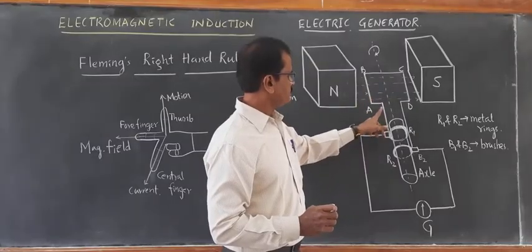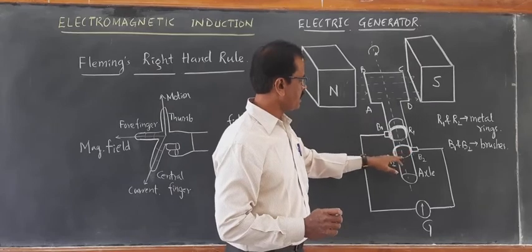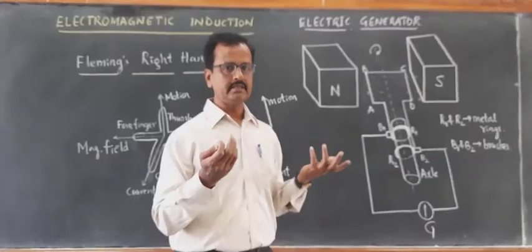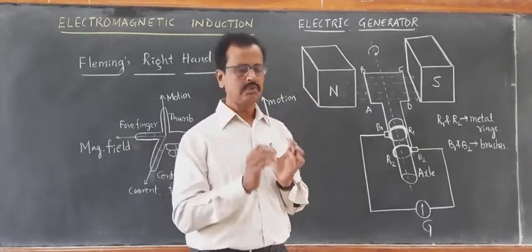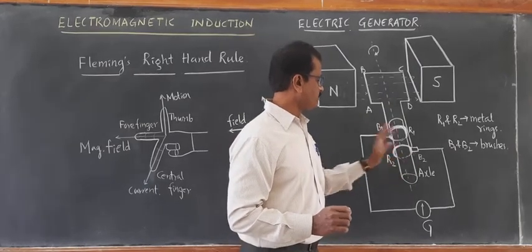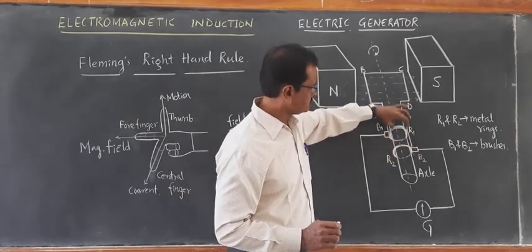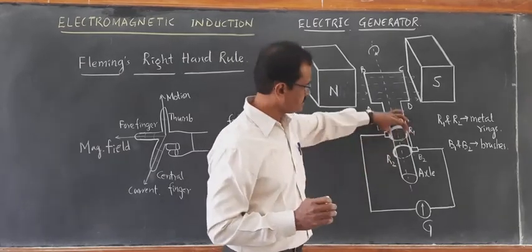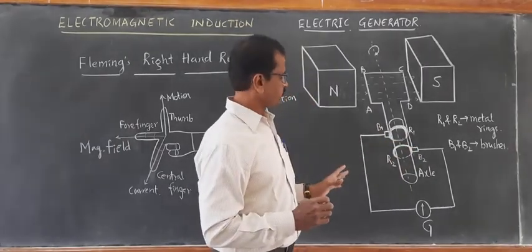B1 and B2 are the conducting brushes — like graphite brushes, which are very smooth — and they are in contact with the rings: B1 is in contact with R1 and B2 is in contact with R2. Both R1 and R2 metallic rings are mounted on an axle. The axle is made to rotate. The inner surfaces of these rings are insulated so that there is no conducting connection between the rings and the axle. Now how does it work?